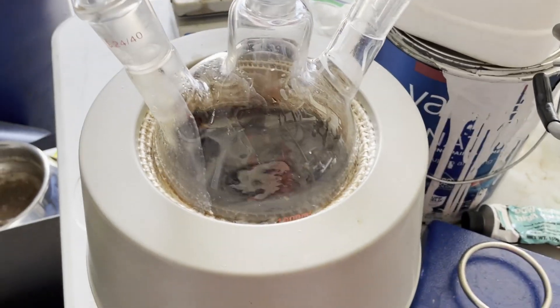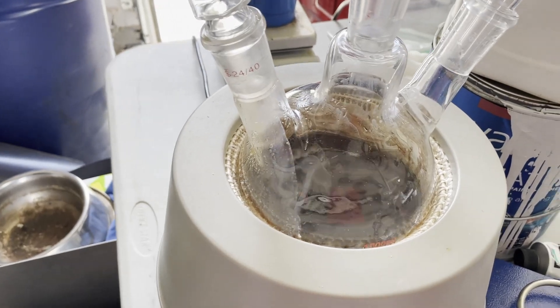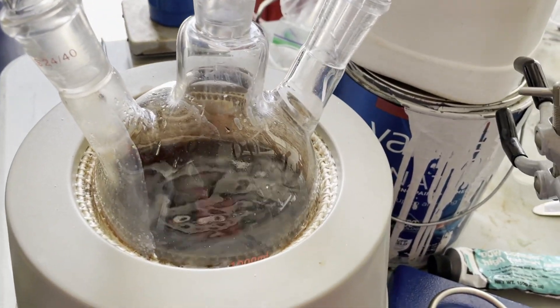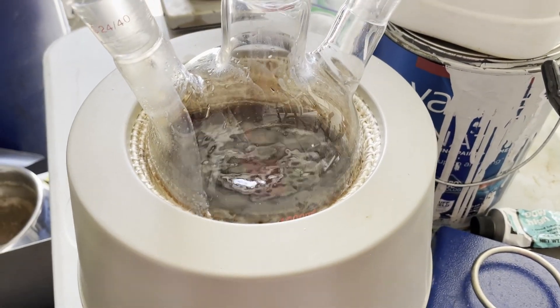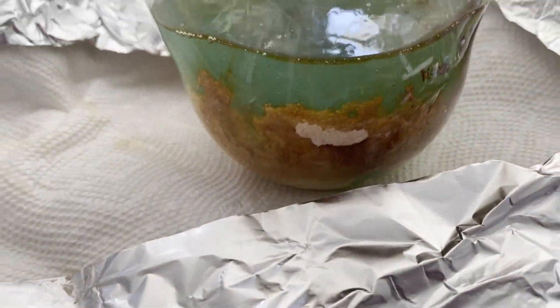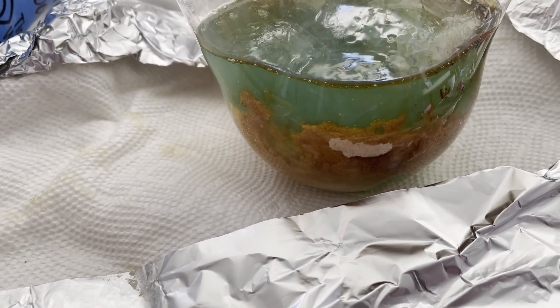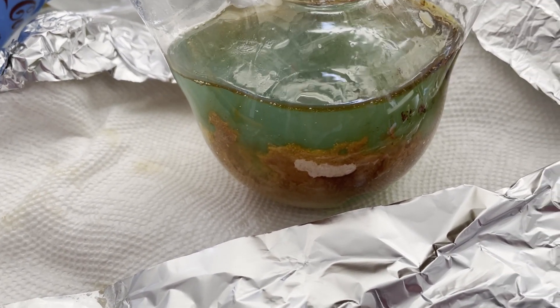It's supposed to be clear. The paper said that the quality of the sodium ethoxide greatly affects the yield, so I hope this doesn't affect it too much. Even with all this ethyl acetate, I still couldn't get all the sodium ethoxide out. There's a bunch left in the flask, so I just destroyed it using water, and the water turns green — not too sure why that is.